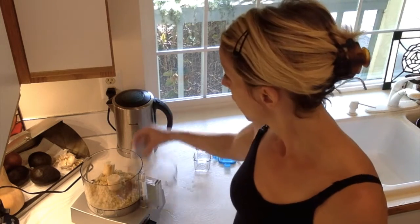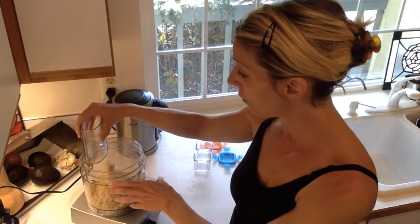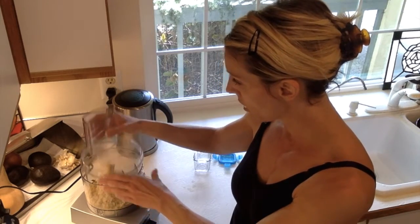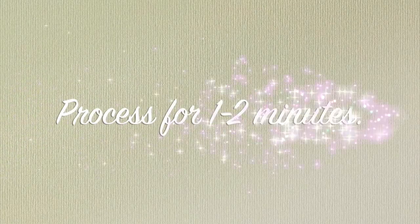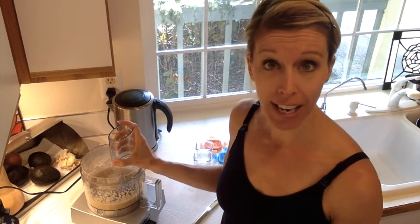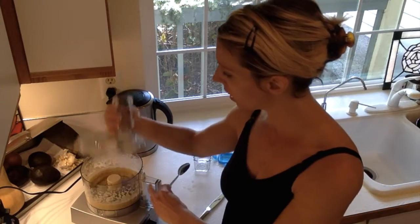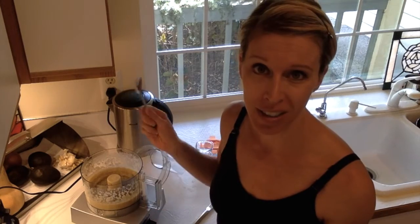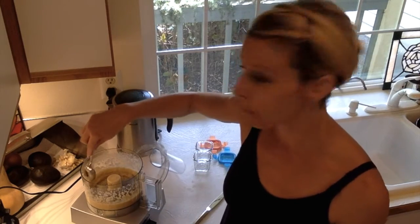Now we're going to blend this up. We're looking for consistency — if we have enough liquid in there, we should get what we want. I ran the food processor for about a minute and a half. I haven't looked in it yet, but let's check together. One thing about food processors is that big pieces can jump up on the sides, so you'll want to scoop those back down.